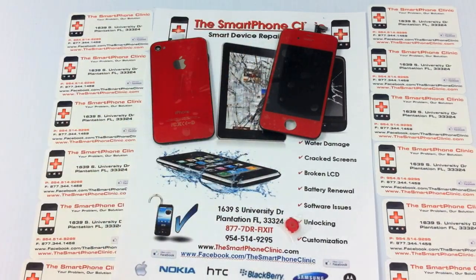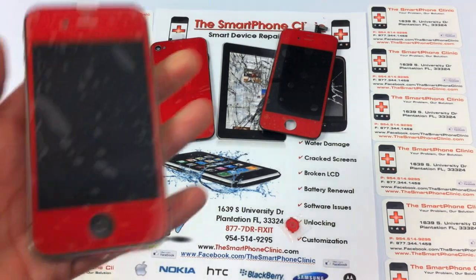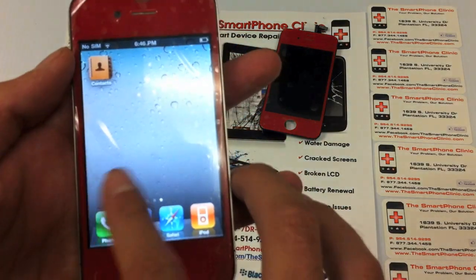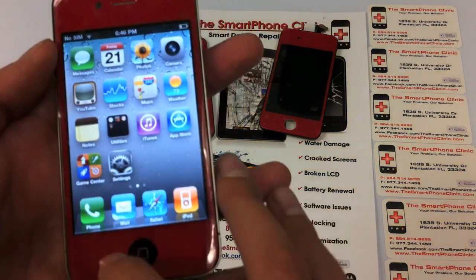I actually converted a phone just to let you all see how it looks and functions. Everything works perfect on it. It's got a retina LCD display and everything, so it's very very cool.